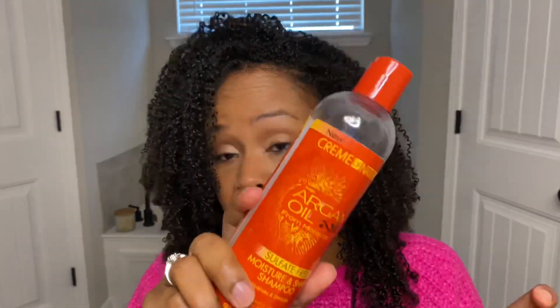First up, I do have a couple of shampoos. I have the Cream of Nature Argan Oil Sulfate-Free Shampoo. I really like this shampoo. It is a whopping 12 ounce — it took a long time to use up, even with a little bit of help from my husband and kids, but it's finally going. I do like this shampoo. It was a good one.